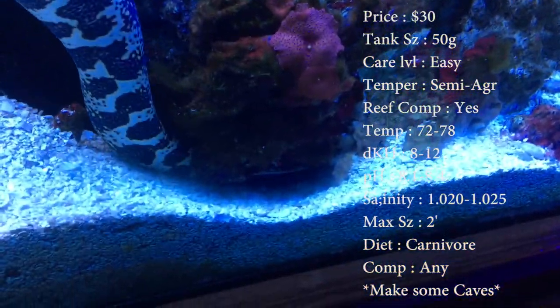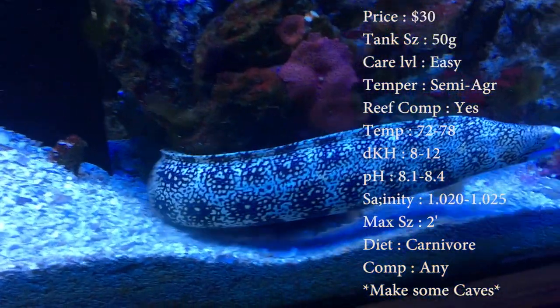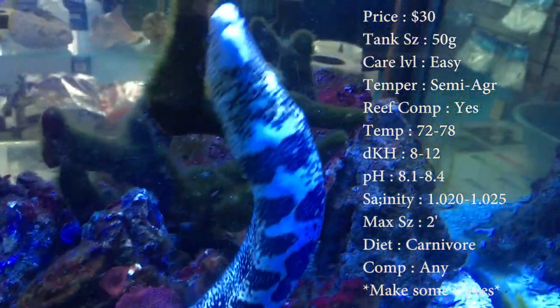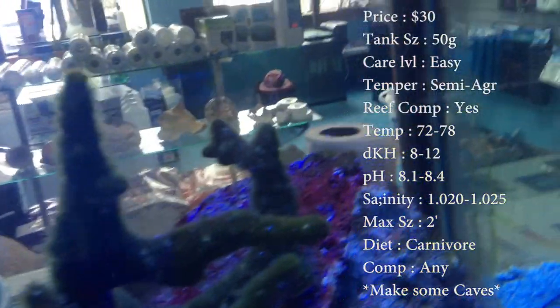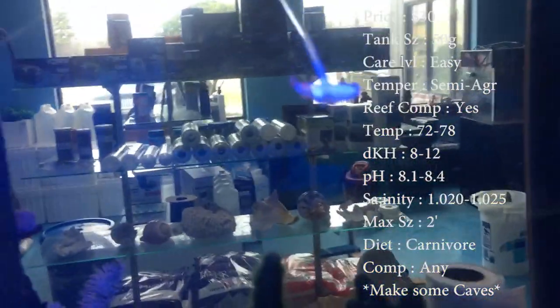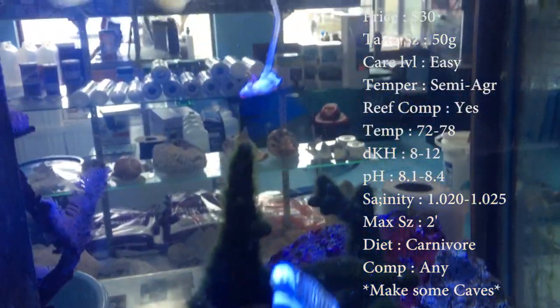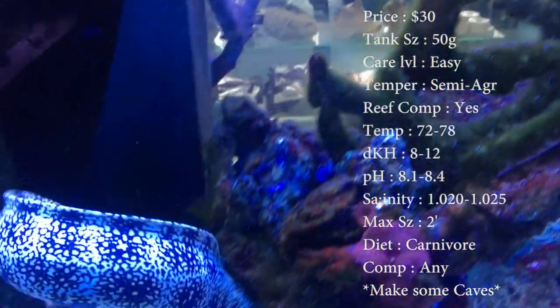Max size, these guys can get two feet long — they get pretty big for an eel. Colors on them, you see blacks, tans, yellows, and whites. Diet, they are strictly a carnivore. Make sure you're feeding them shrimp. Pretty much the only way you know they're full is when they're just not coming for it anymore. Compatibility, any — let me know if you want to put them with something and you're unsure about it. These guys do come from Indonesia.